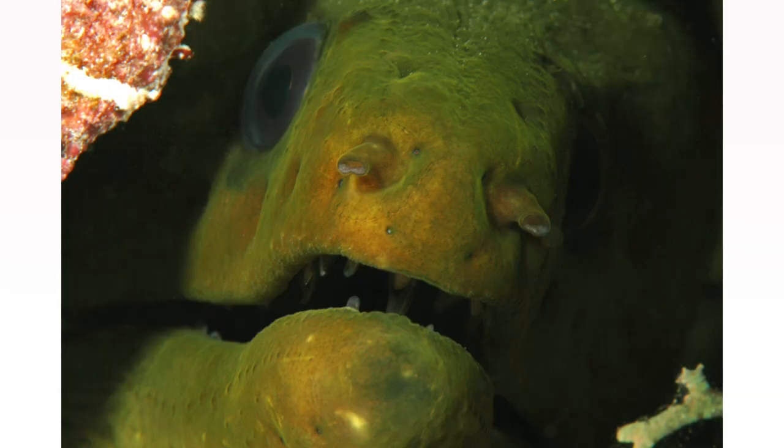What I like most about night dives is you get to see cool animals that you don't see during the day, like this beautiful, large, green moray eel. You might also see octopuses, crabs, shrimp, lobster, often seen on the open seafloor, not just hiding under a ledge.